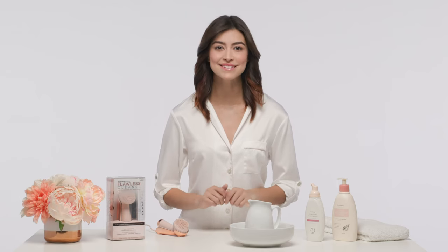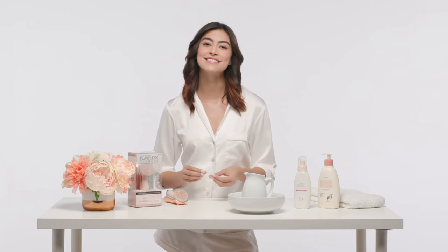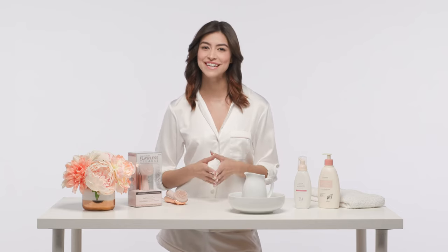Hi and welcome to the Flawless Cleanse tutorial. I'm so excited to introduce you to the new must-have addition to your everyday skincare routine. Flawless Cleanse has cutting-edge technology that allows you to get the benefit of a facial massage with the action of cleansing, so you can bring your spa beauty routine into the comfort and safety of your own home.